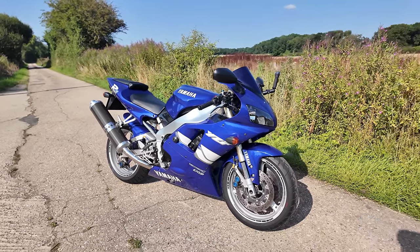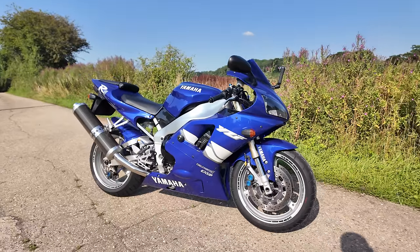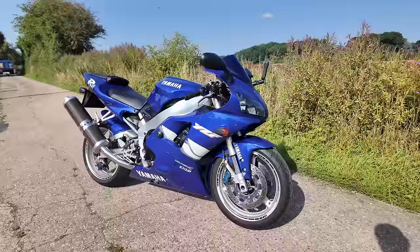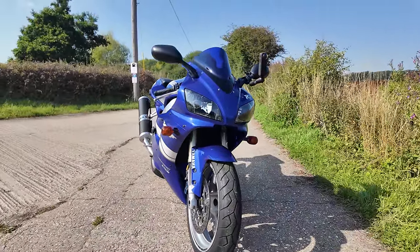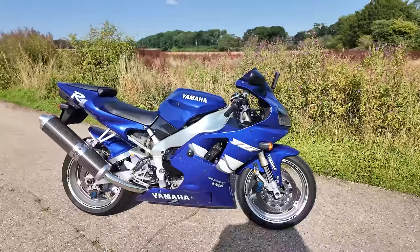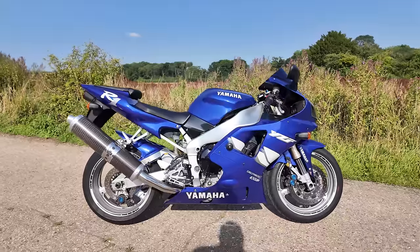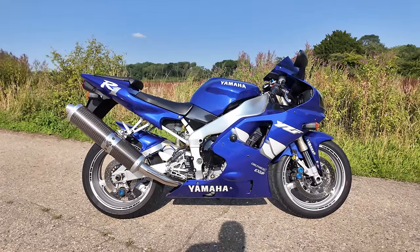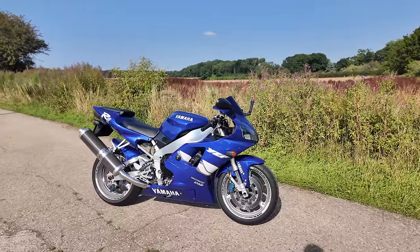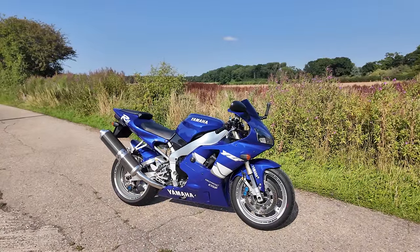Then we're going to do some comparisons on this machine — there's a tractor coming now. We're also going to record a video comparing this original R1 to the latest R1, but this video is all about the first ride. I want to talk you through how this feels compared to all the new modern bikes I ride all the time. This bike cost me three and a half thousand pounds, which I thought was absolutely incredible. I remember when these came out — this was a game changer in 98.